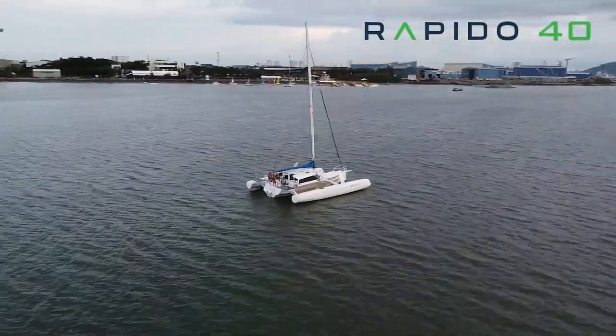My name is Paul Cook from Rapido Trimorans, and today we're out sailing on a Rapido 40. This is a new 40-foot trimaran that we build in Vietnam, and it's the third in our range of trimorans. We have a 40, a 50, and a 60.